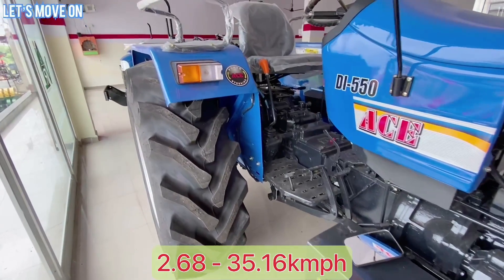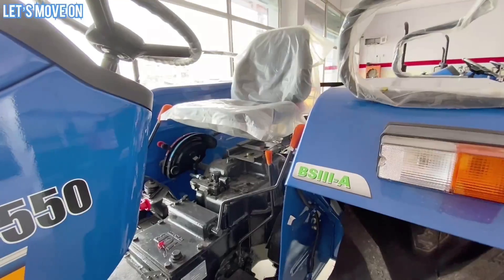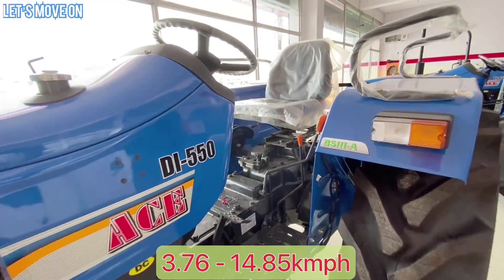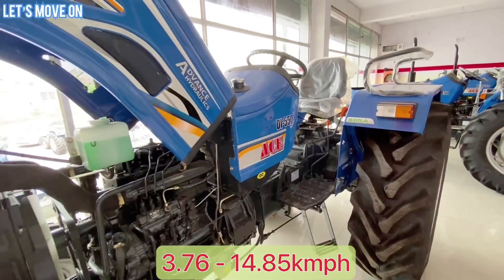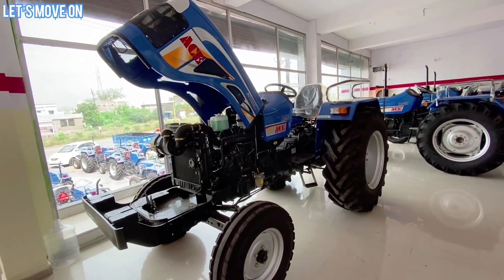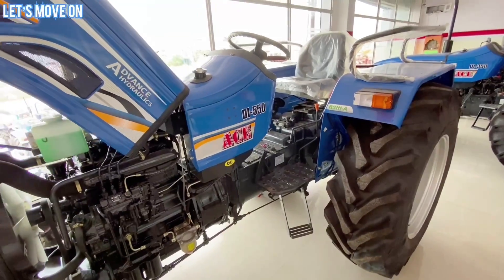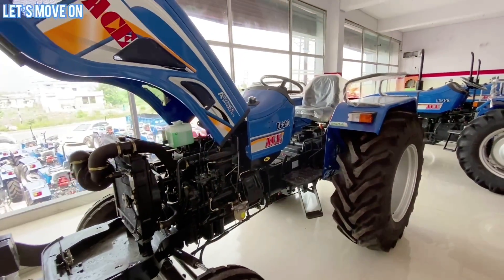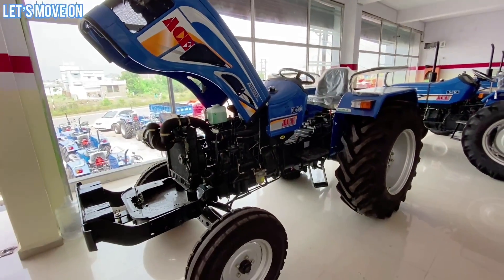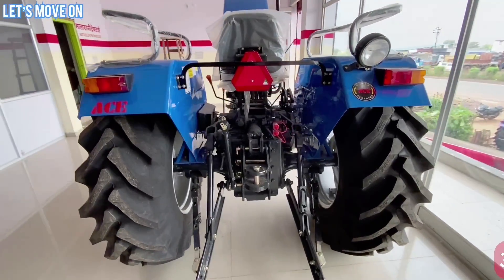Forward Speed 2.68 से 35.16 km/h तक देखने को मिलती है और Reverse Speed 3.76 से 14.85 km/h तक। 35.16 km/h की Maximum Forward Speed होने की वजह से इस Tractor को ढुलाई के कामों के लिए भी आसानी से उपयोग में ला सकते हैं।